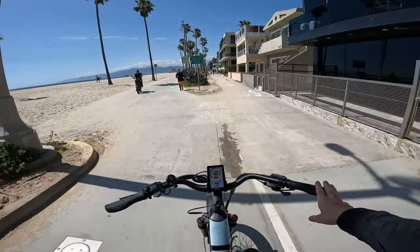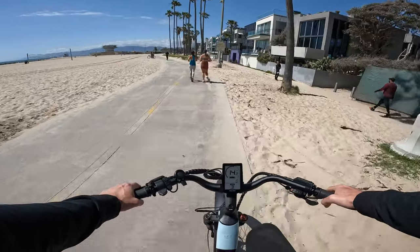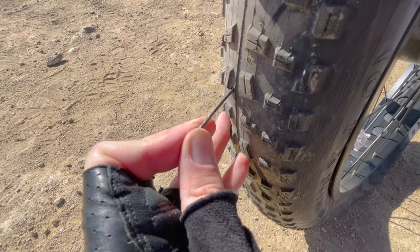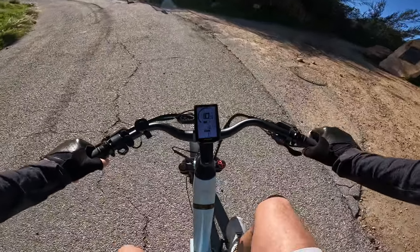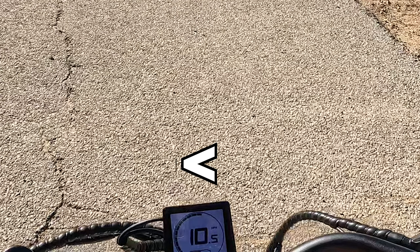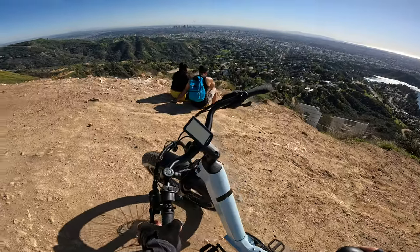I've recently been getting comments, and having had this bike for quite a long time now, I can say it's been holding up well. I did get a flat tire when I was out at the Hollywood Sign, but any bike would have gotten that flat tire — I ran over this object that literally looked like a spike planted in the ground, angled and pointed toward my tire. I don't think any tire could prevent a puncture like that.